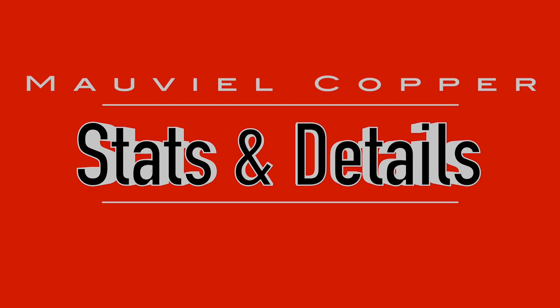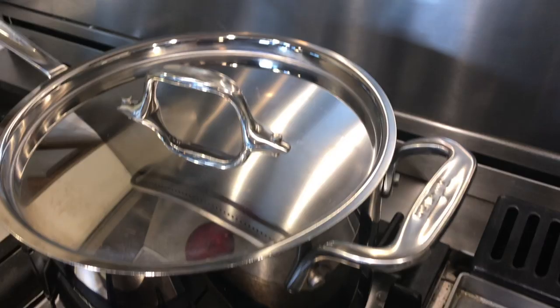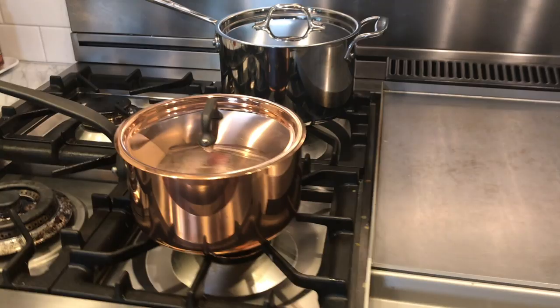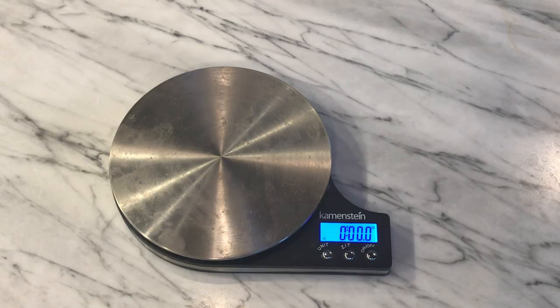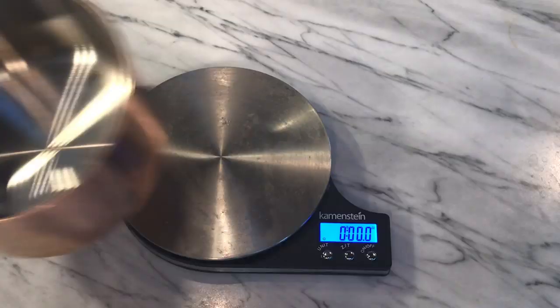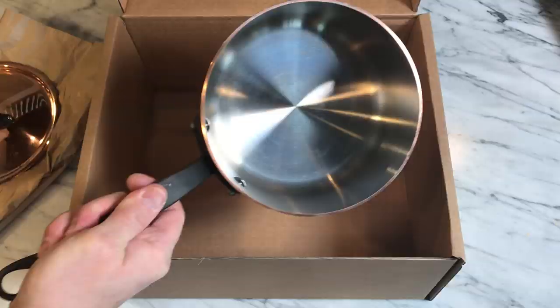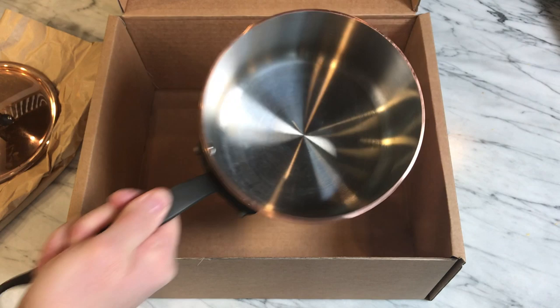Let's talk about sturdiness and pan weight, focusing mostly on the saucepan. I expected copper to feel lightweight, but this Moviel is startlingly heavy. Comparing it to the four-quart All-Clad stainless steel saucepan — that one weighs just over three pounds. Even though this Moviel is only 2.6 quarts and visibly smaller, it weighs in at over four pounds. So it's a smaller pan but a pound heavier — 33 percent heavier. When you pick it up it feels heavy and sturdy, built like a tank. It's a good, solid, heavy-bottomed pan.